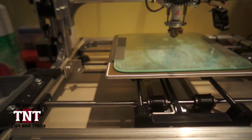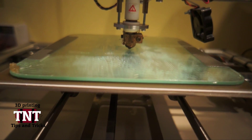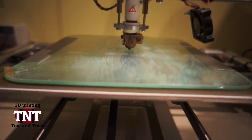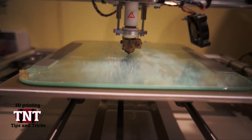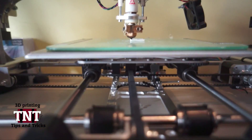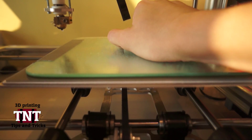I just secured the glass with some duct tape because it's really cheap — cheaper than blue painter's tape — and it holds it better. The first layer of the print should be really well pushed onto the print bed so it will melt together with the ABS juice. That's the whole trick: it melts together and then it sticks like crazy and you wouldn't be able to pull it off.